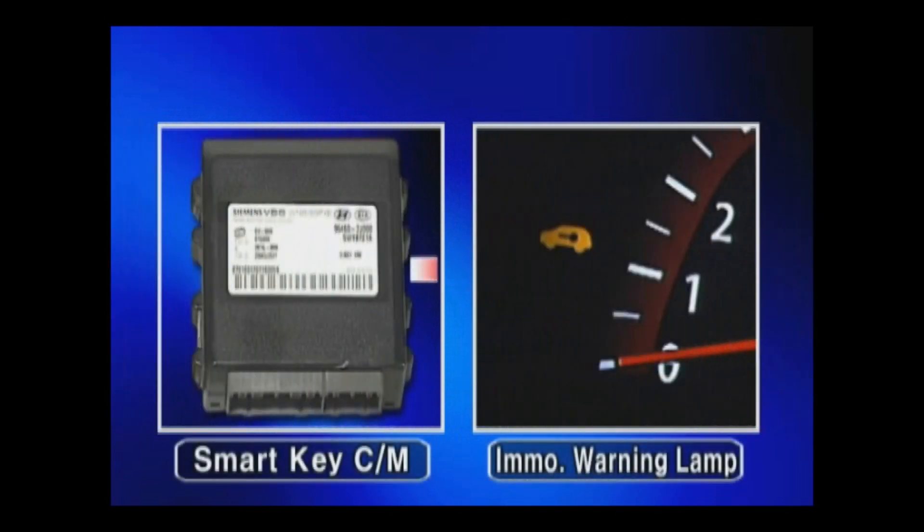The smart key control module allows the ignition signal to be sent to the engine management system.